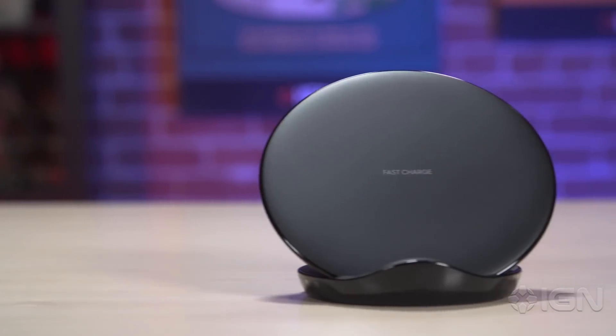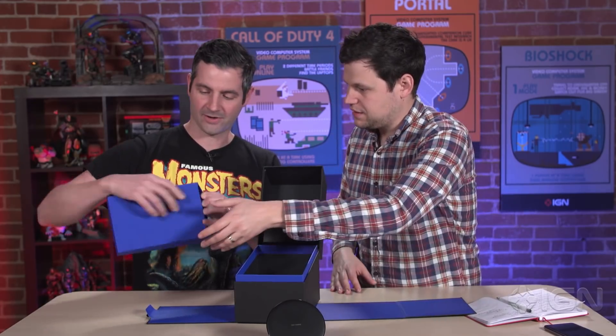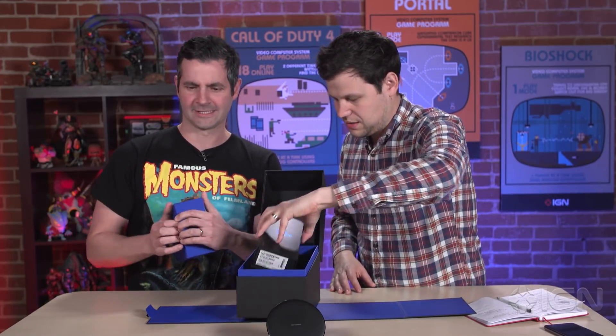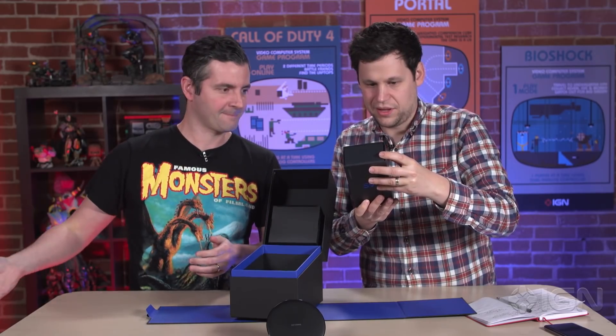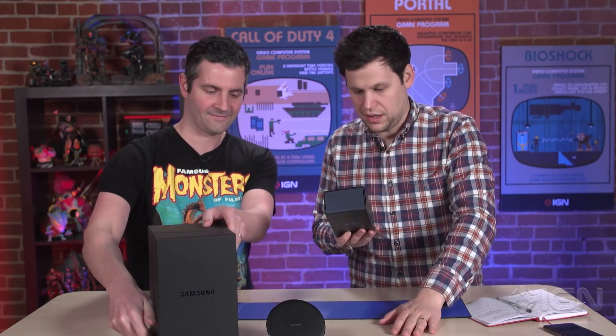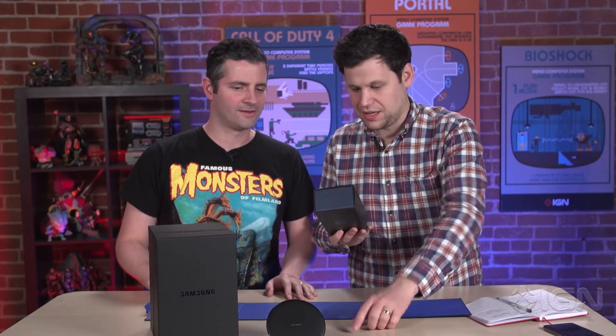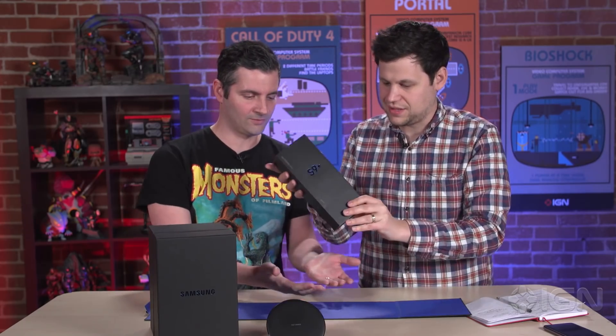We got a nice little charging stand — the fast charger. Is there anything else in here? Keep going. Underneath the S9 Plus it actually lists the contents: the actual phone, the charger, the USB connector, stereo headset, and then some paperwork. Let's take a look at what we have inside.